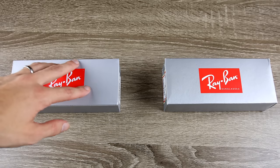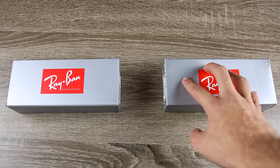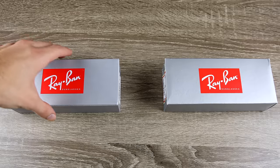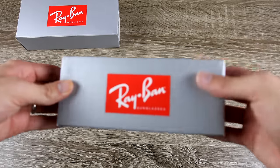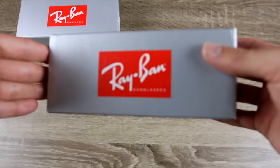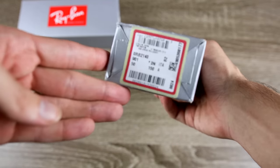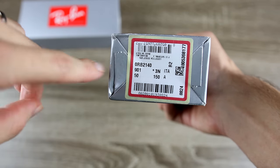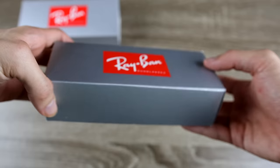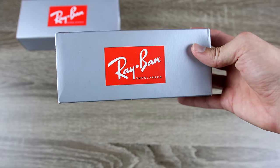The pair to the left is going to be our eBay pair, and the pair to the right is going to be the pair from Sunglass Hut. We'll start off with the Sunglass Hut sunglasses and take a look at the box first. We can see a very nice and pristine looking Ray-Ban logo here on the front. On the side, we're going to see the Luxottica information sticker, and then on the other side, a small Ray-Ban logo. This is basically what the box is going to look like.